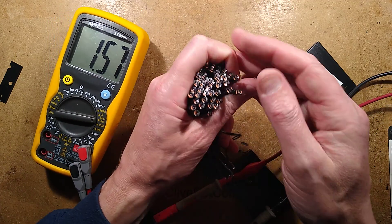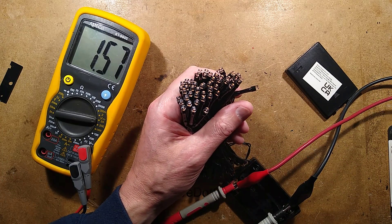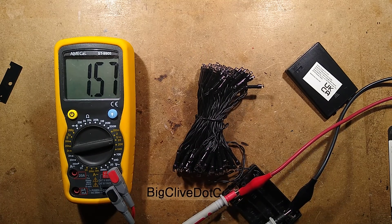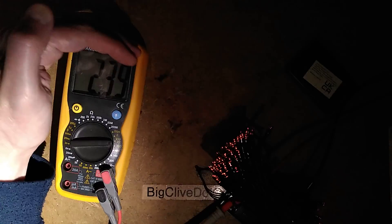Currently at 1.57 volts in the power supply. Let's see at what point they light up. I could actually turn the light off so we can see the LEDs more clearly. Watch what voltage they've leveled up at. Just starting to glimmer into life at... 2.39 volts. That's pretty good. So they are just starting to glow at just under 4 volts, which is good for running them on nickel metal hydrides because they will last a long time.